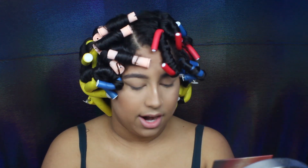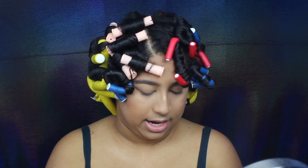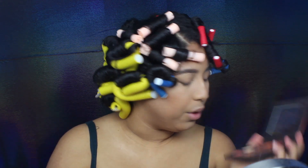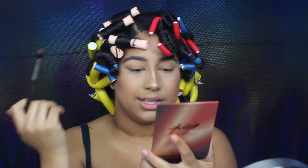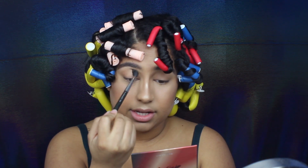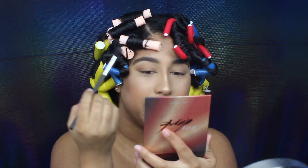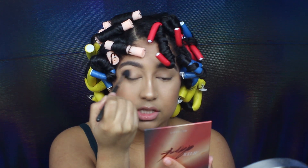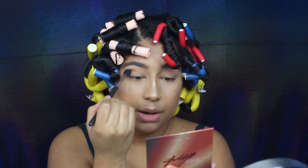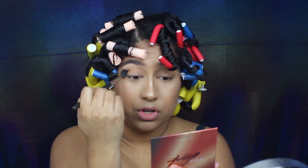I'm going to take my MAC 224 brush and go into the shade 'Skin to Skin,' which is a really nice skin-tone shade, and take that into my crease. I hope you guys can see because my hair is all in the way. By the way, I just recently washed my brushes — I'm really happy I was able to wash them the other day and let them dry, because they do take a long time to dry.